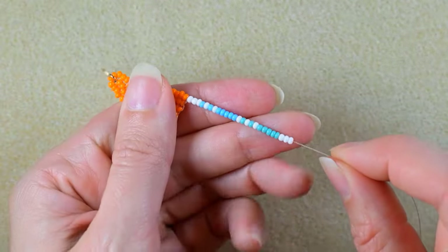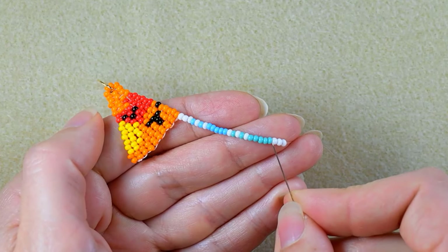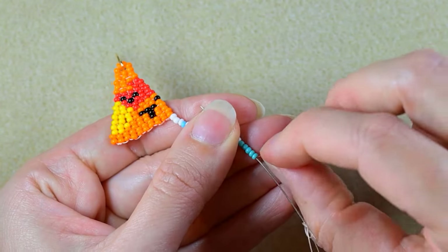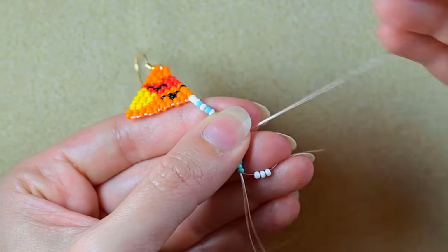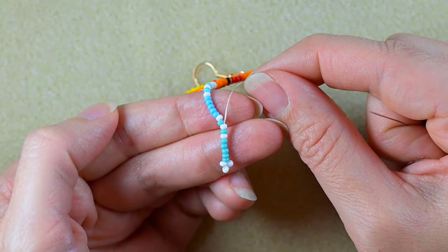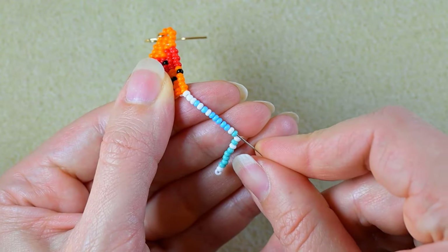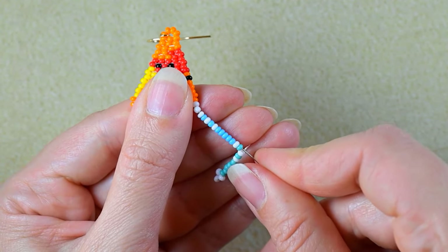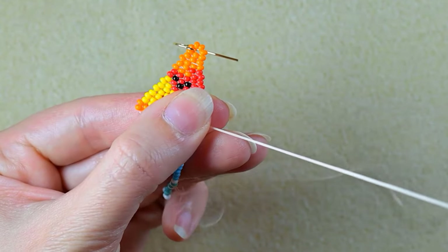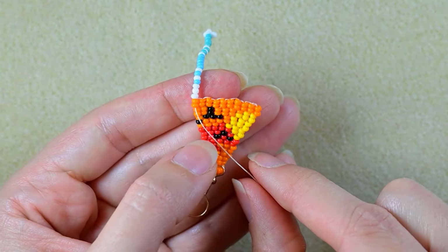I'll show you the first three fringes and then give you the formula to continue by yourself. What I do is skip these three white beads at the end — I don't go through them, I just skip them. Then I go through as many beads as I can in this direction and pull tight. Then I continue the same way through all of those beads, reach the first two orange beads, go through them and pull tight. Then I flip in this direction and go through the next two orange beads and pull again.